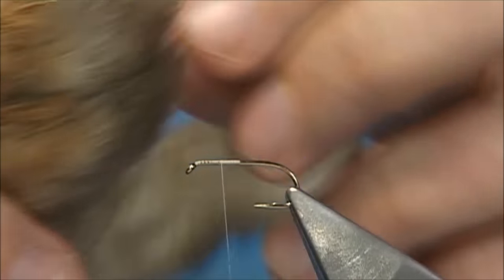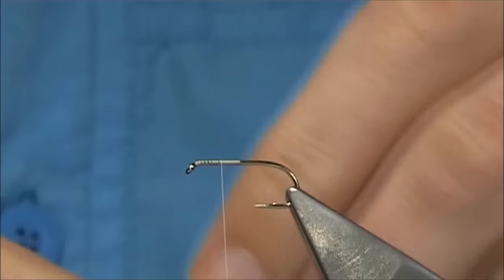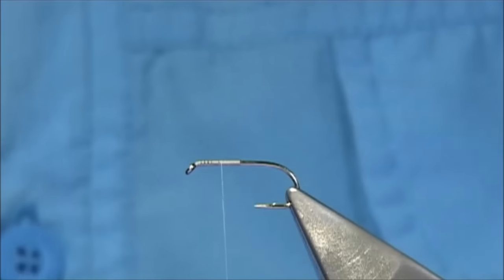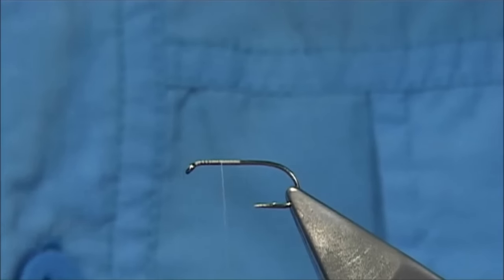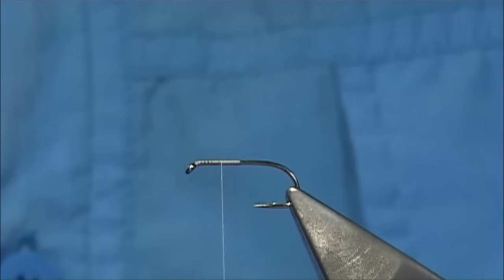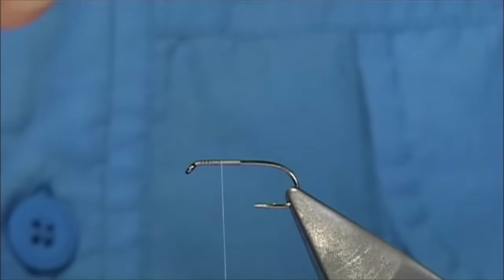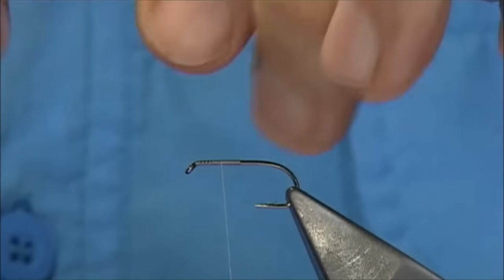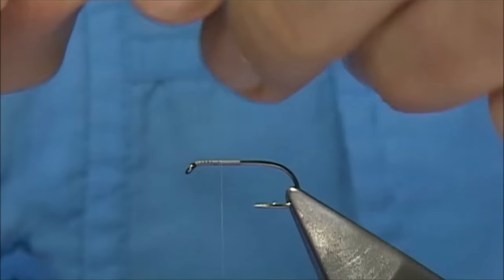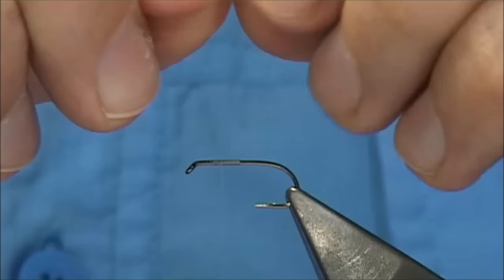Get some snowshoe and take the longer fibres — the longest ones nearer the toe — and then take them out. Don't be shy, and then just tidy up the bottom of the bit. Keep this, you can use that for dubbing. Don't throw away. Take out some of these longer fibres. This is a big Mayfly so don't be shy with the wing.